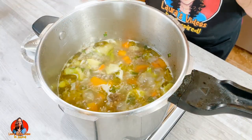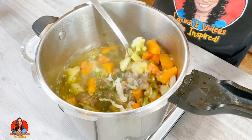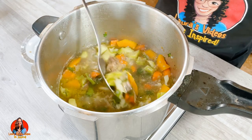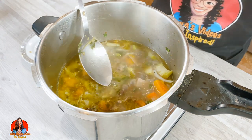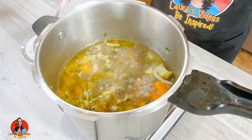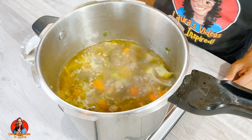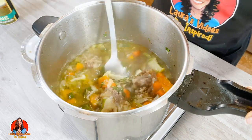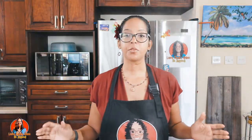Okay guys, as you can see our beef bone soup is coming along very nicely. All the vegetables are nice and soft. Of course, don't forget to taste your soup so that you'll know if you need to add any more salt to it. Maybe I'll just add a tad bit — we don't want to add too much salt. The vegetables are getting soft; taste it to see if it has enough salt to your preference.